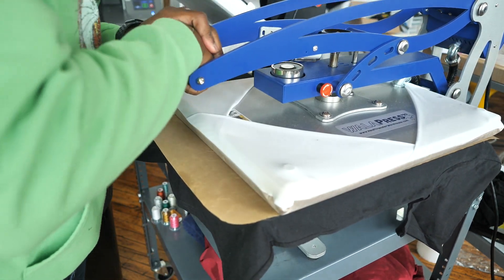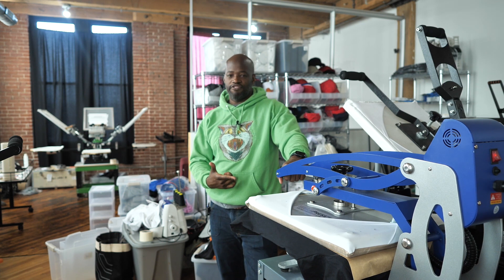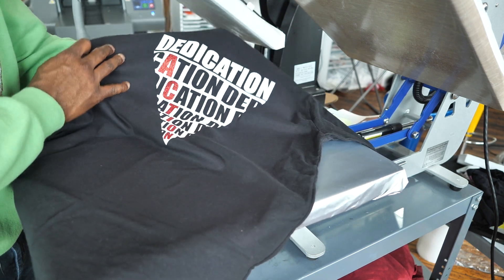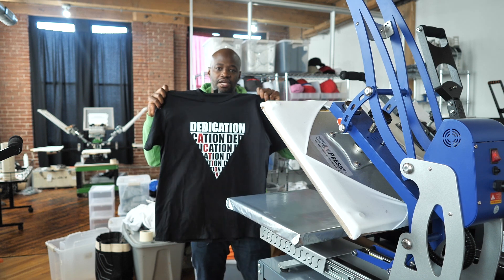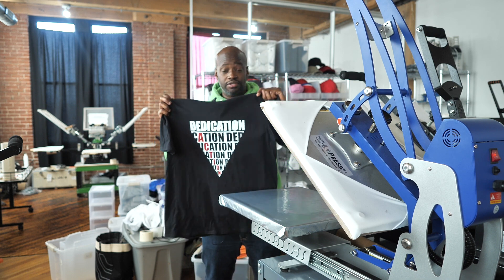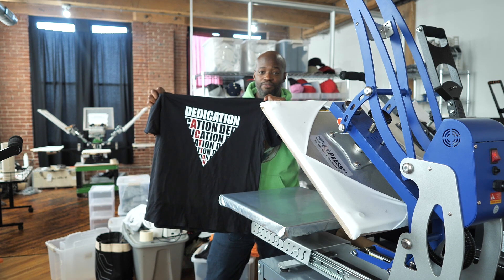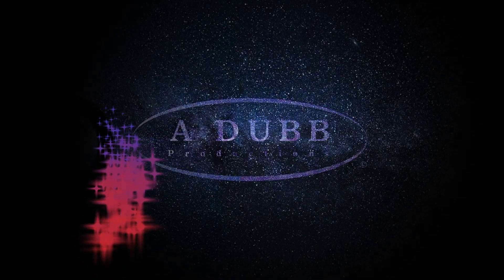Look how easy that came off! Now I'm going to use my Teflon for one more press just to lock it in and we'll be good to go. I've washed this type of shirt probably 20–25 times and the design is not going anywhere. Look at this — who wouldn't want to buy that? You can see the sparkle. Head to alanawade.com for the Dedication shirt, or come down to 2930 Jasper Street, Unit 220, Philadelphia PA. Let me know what you think in the comments — peace!